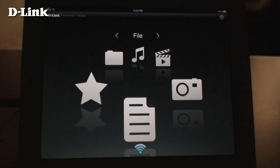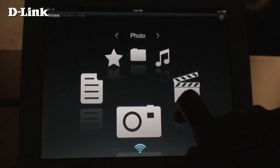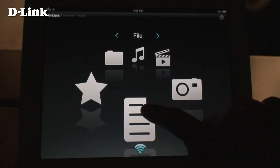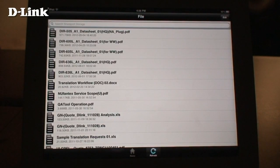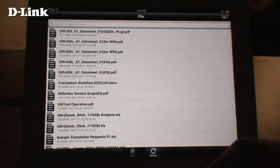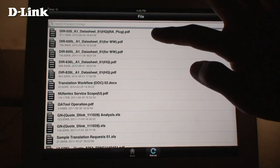Now you can use the Shareport Mobile app. The File section shows you all the documents stored on your USB drive. This includes things like PDF files and Office documents. Tap on the file to open it.